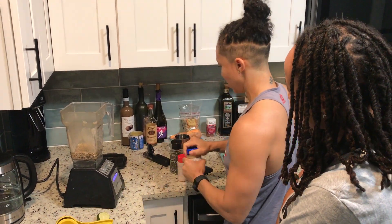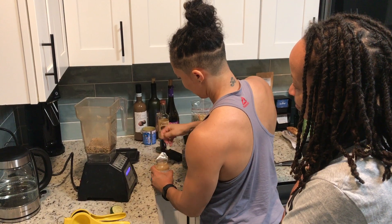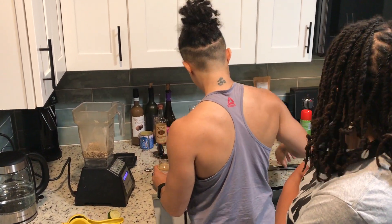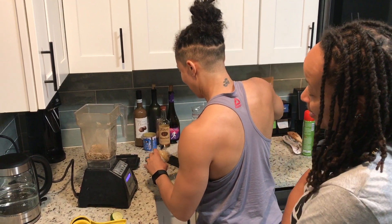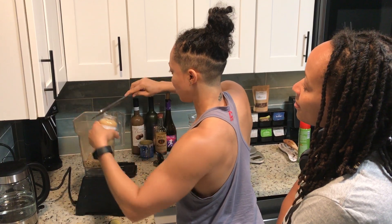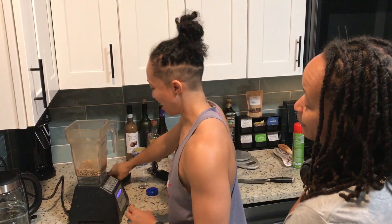So we got that. And then we're going to throw in some garlic now. I'm lazy, so I don't have... I ain't mad at you, I'm doing the same thing. I've got both, so we got to make it work. About a tablespoon and a half of garlic. Good job.